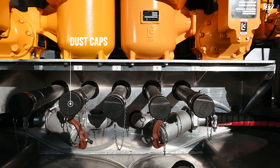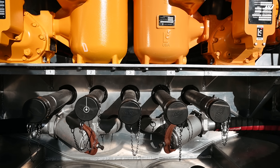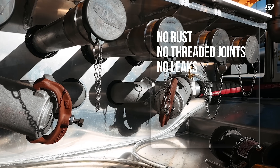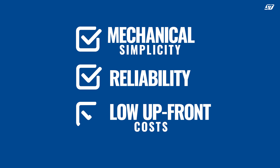Stainless steel dry brakes come standard with dust covers that result in longer service life with less wear and tear. Our proprietary one-piece aluminum strainer means no steel to rust and no threaded joints to weep or leak. The bottom line: if you value mechanical simplicity, reliability, and low upfront cost, the dry brake system is your system.